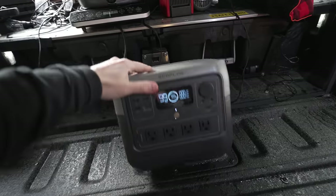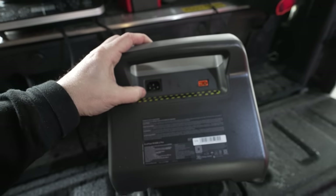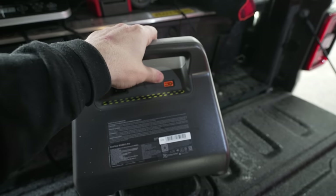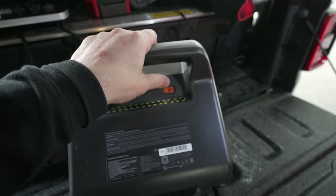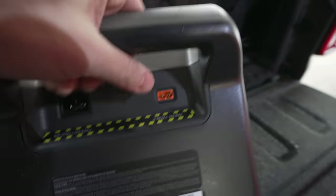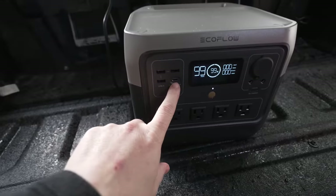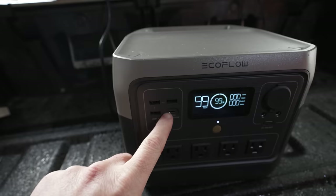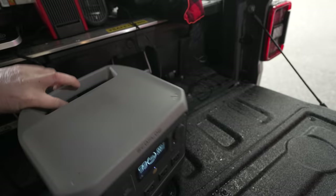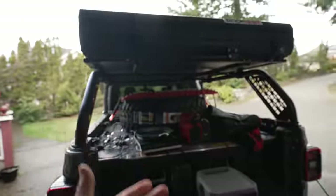You can charge this several different ways. You can charge with 110V AC which is very fast — I think as fast as 70 minutes. Or you can charge through a DC source using the port for either solar panels or your 12V car charging plug. You can also trickle charge over USB-C, which I didn't even know about until I read the manual. But nothing is quite as fast as charging it through AC, so now I can just grab this and not have to worry about wiring a bunch of stuff up to my rooftop tent.